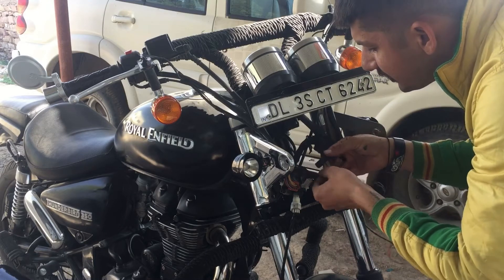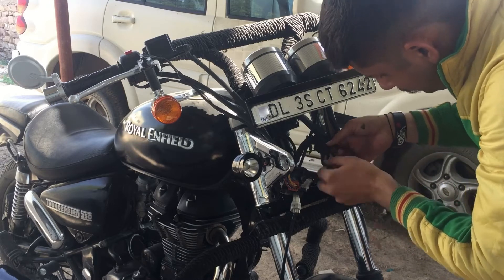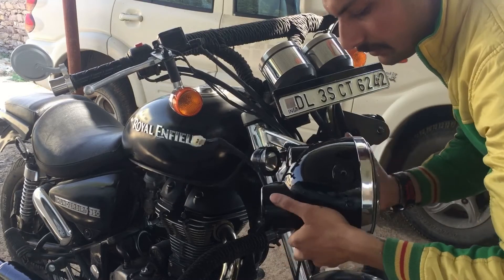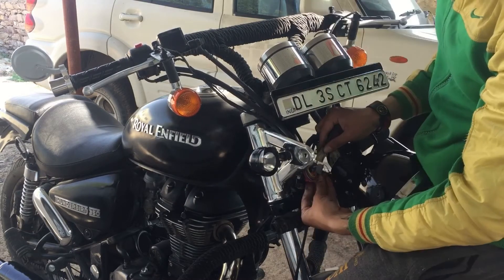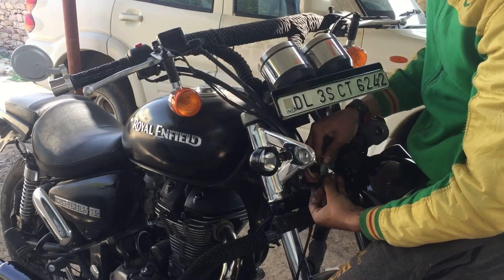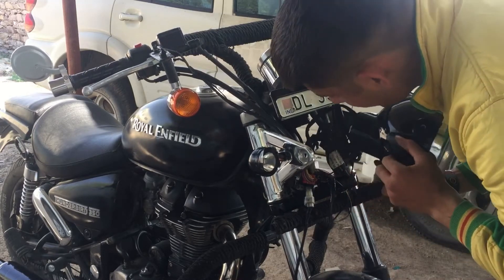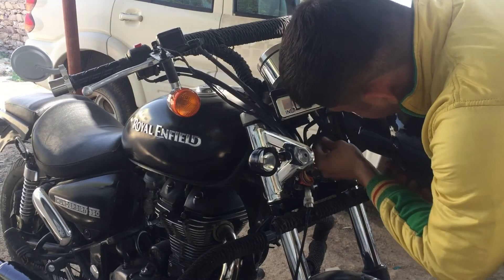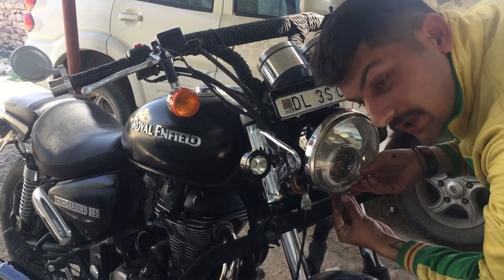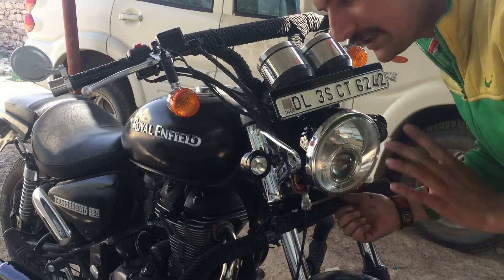We are placing the wires so that they will not harm any other electrical connection. Now all are done. Now installing the headlight. All the things will get inside. Last nut — okay, it is done.